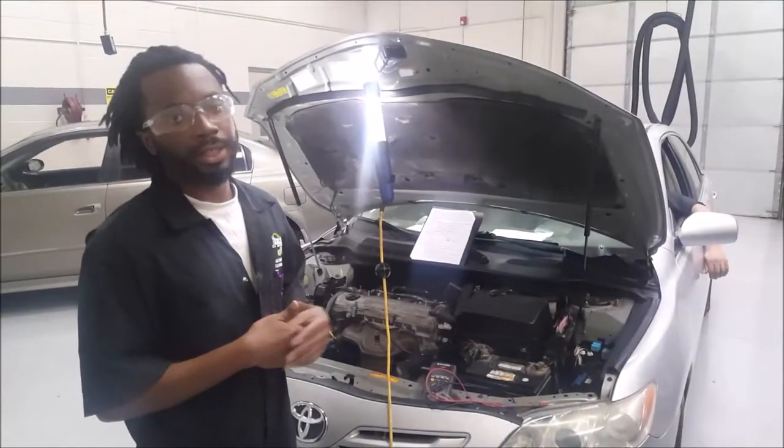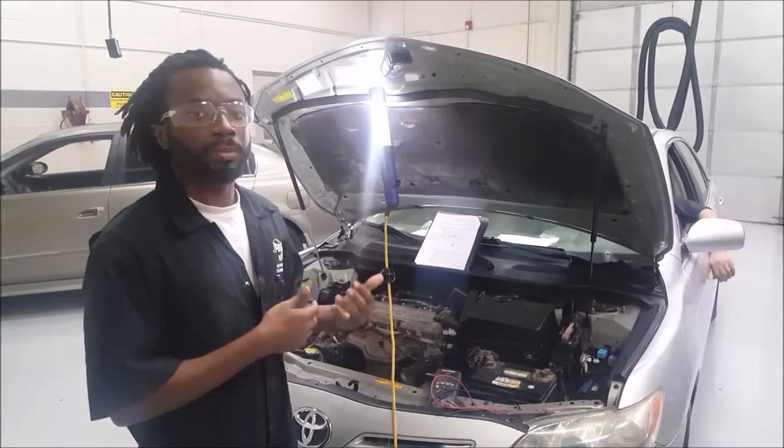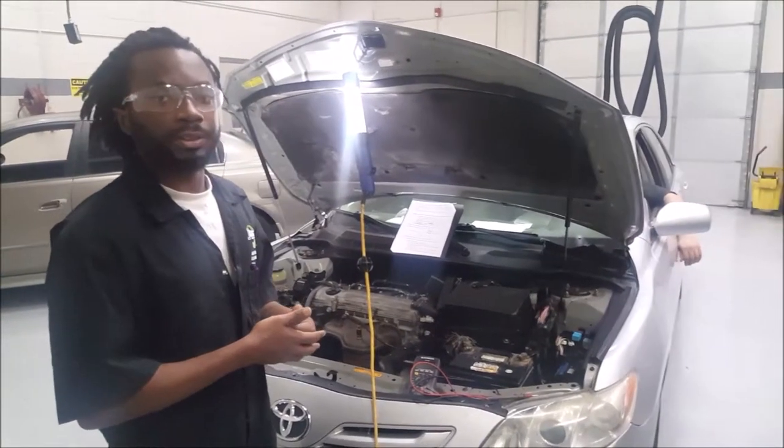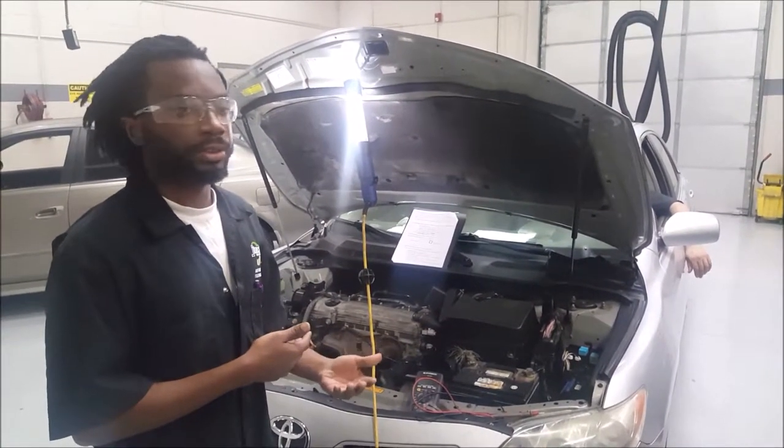Hi, I'm Elry with JTEC and today we're going to be demonstrating how to do a voltage drop test on battery cables. The reason we do this is to test the cables for excessive resistance or a bad connection.